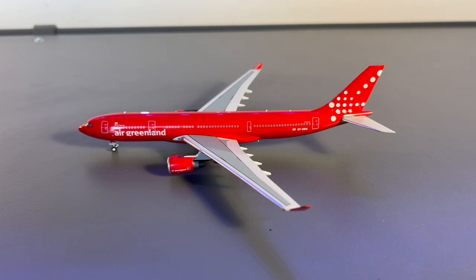According to Air Greenland, having an aircraft like the A330-800neo compared to the A330-200 will allow the airline more capacity on its Copenhagen-Kangerlussuaq route, allowing for more tourism. Eventually, the airline also plans to start new routes using the aircraft to destinations such as Montreal, Toronto, and New York.